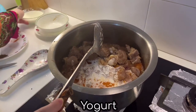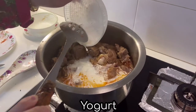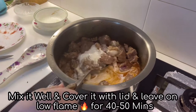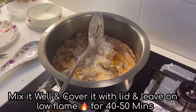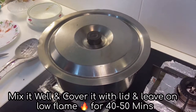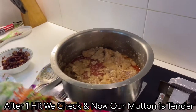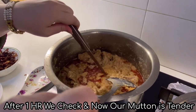And yogurt. Mix well. Cover it with a little milk and leave it for 40-50 minutes on low flame. After that we check and our mutton is tender.